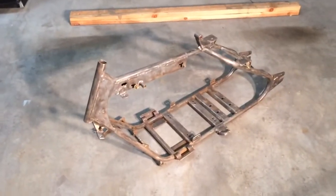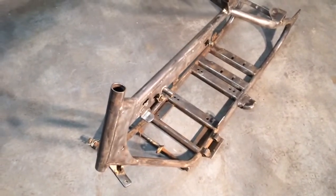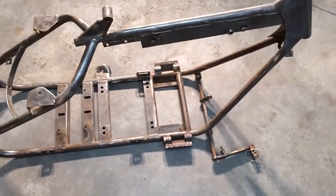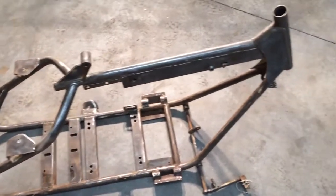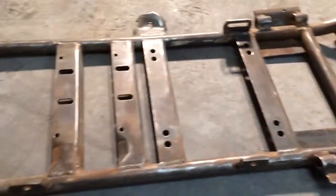That's about an hour, hour and a half of work — maybe not even that much — with the angle grinder and the knotted cut brush. It really did a pretty good job. That's probably 75 percent of it done — all the big stuff. There are plenty of spots I missed or couldn't get into, but just getting the bulk of it done is amazing. It's already paid for itself, I'd say.